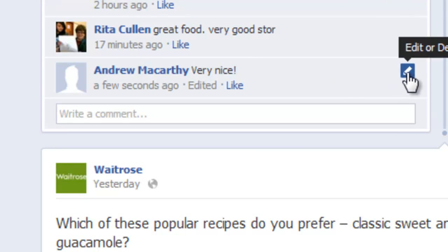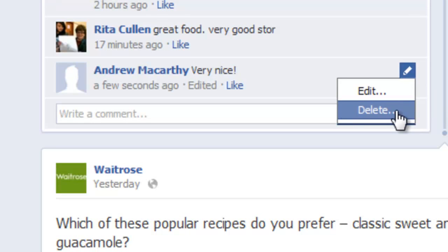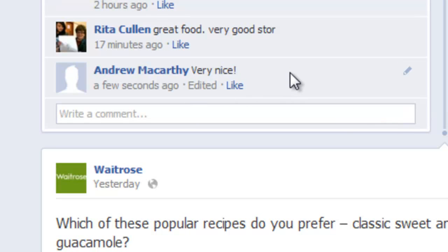So it's not very useful if you're just wanting to edit out something you really regret writing. For that, you'd have to hover over and delete the comment completely. But for typos and other small mistakes, it's a nice little addition for you to check out.